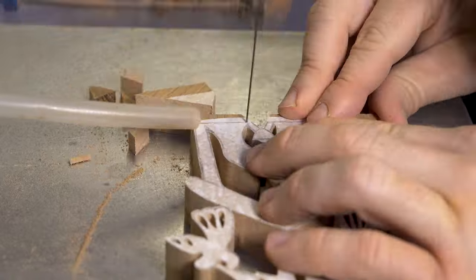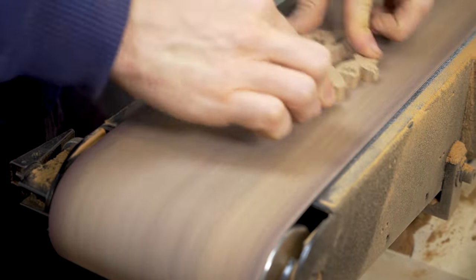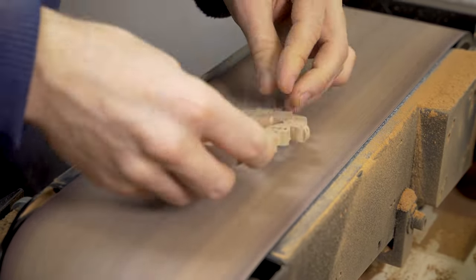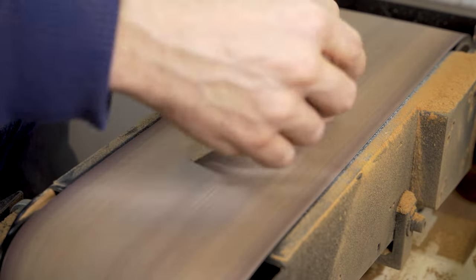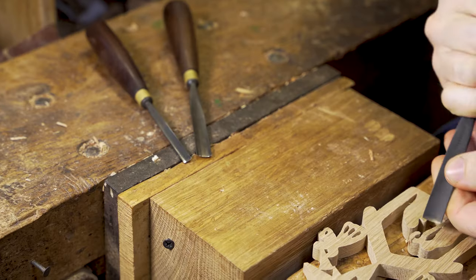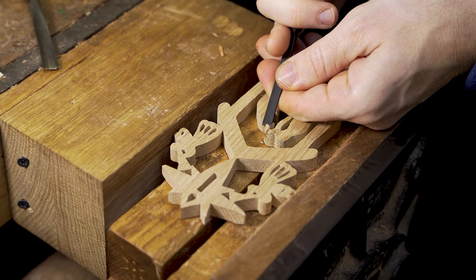Afterwards we cut the outline of the entire project. Once more we're stack cutting so we get two projects. If you're doing this commercially, you get two products for one cut on the scroll saw — a really good method we utilise a lot to maximise the return on our scroll sawing efforts.